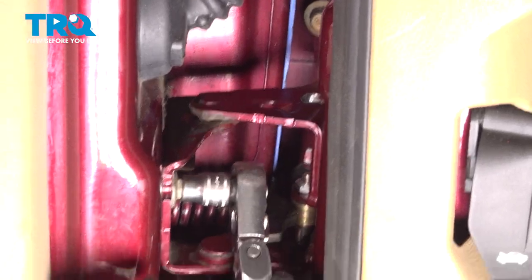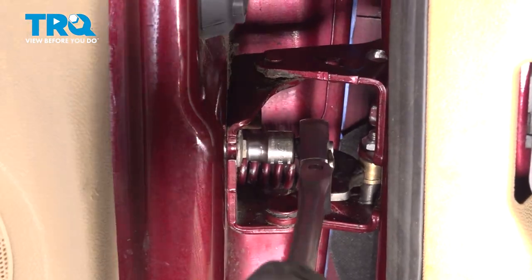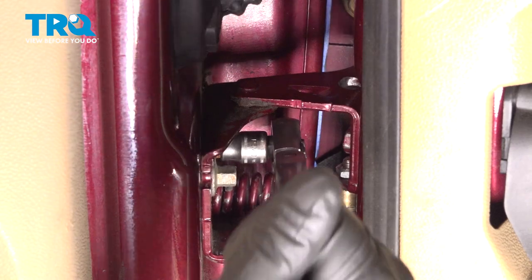Now these two bolts that go into the door — the 10-millimeter ones — we can tighten those down and snug those up just slightly, because the adjustments are not made on these ones.